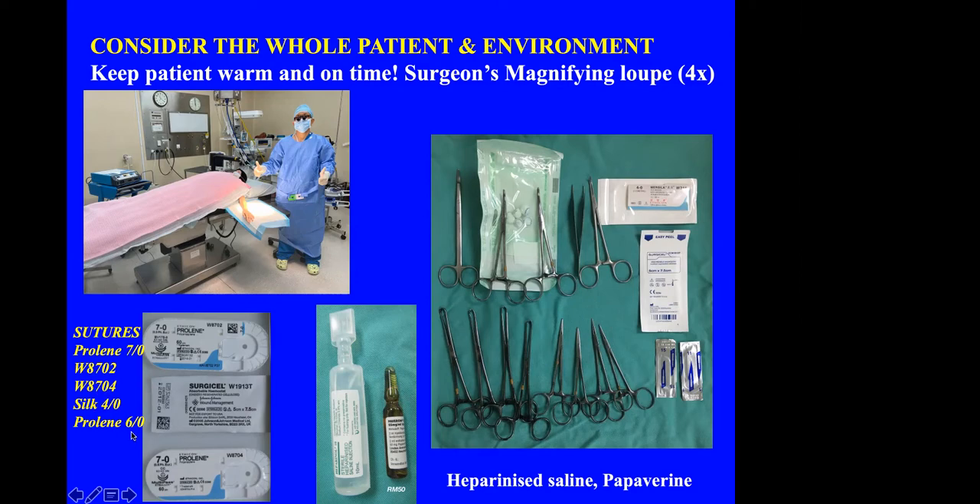If you're doing a BCF, you can use Prolene 6-0. This is the heparinized saline and this is the papaverine I use to bathe the vessels to avoid muscle spasm. These are basically the main instruments we need for doing an AVF.